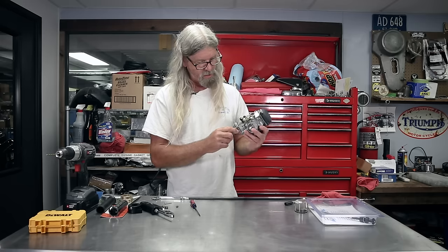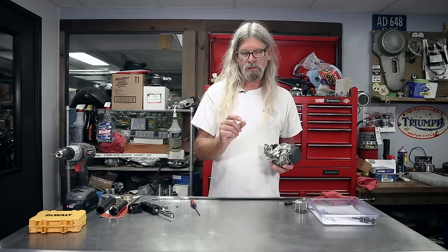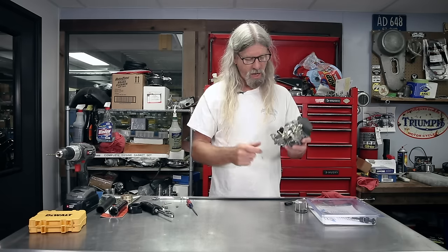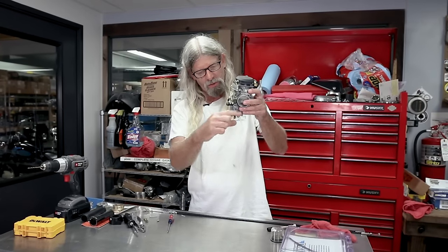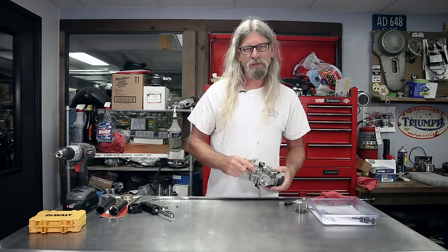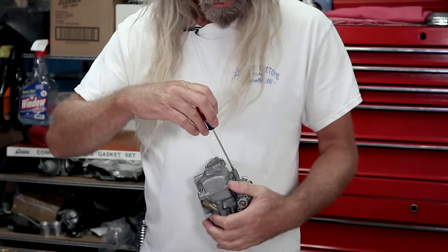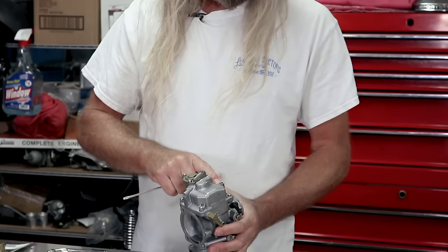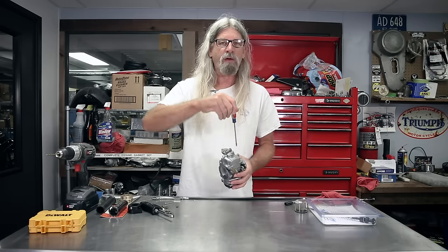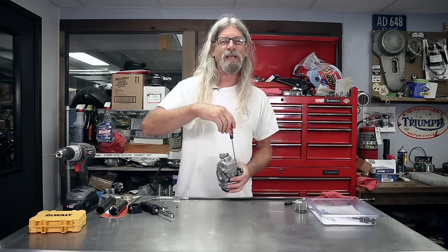I have another screwdriver — I can't seem to find it today — but it's a stubby Craftsman. Basically it was a wide, like number two or so flat, and what I did was I took it to the grinder and ground it down, because you're kind of going from here and there's not enough room for a long screwdriver. So just for the heck of it, let's see where the factory set this one. What you're going to do when adjusting this is count the flats — you go one half turn, one whole, counting the flats. Let's just see where the factory set this one.